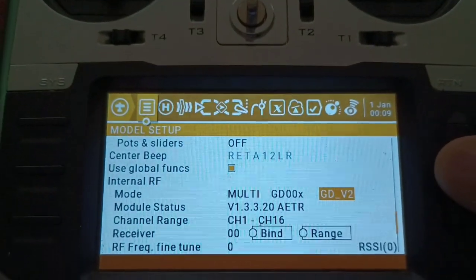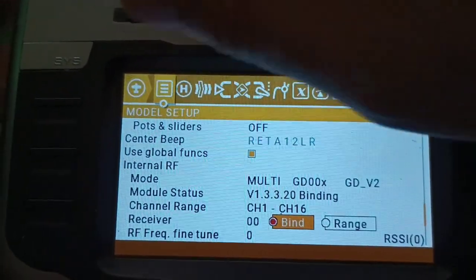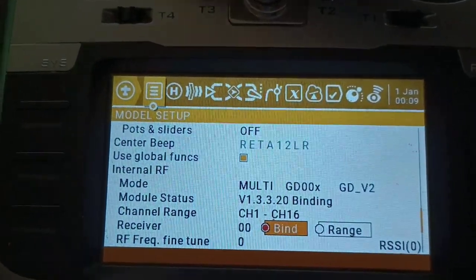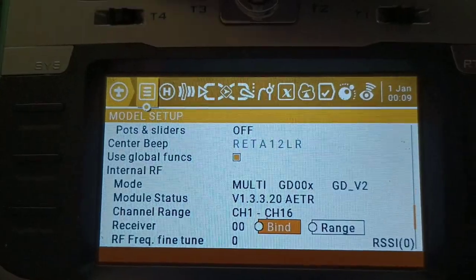So then what we have to do from here is go down to the bind. We make sure that we're ready to bind — but it's already bound. We're good to go.